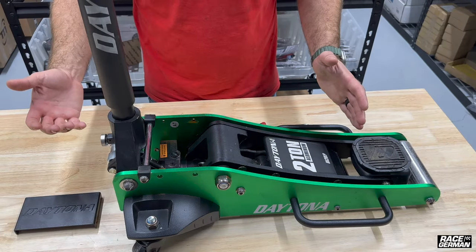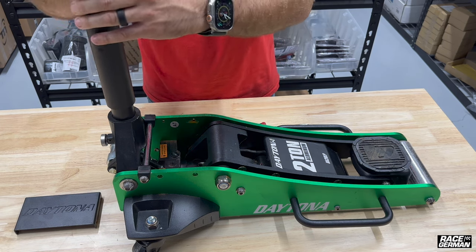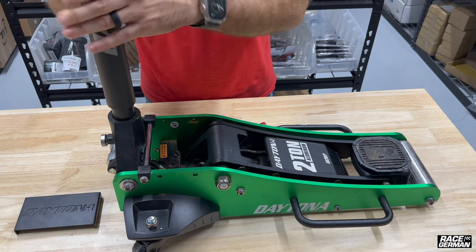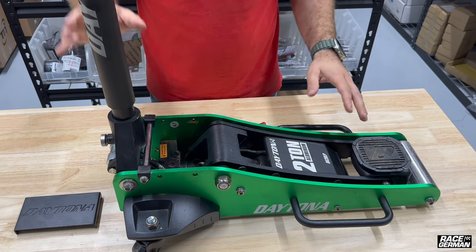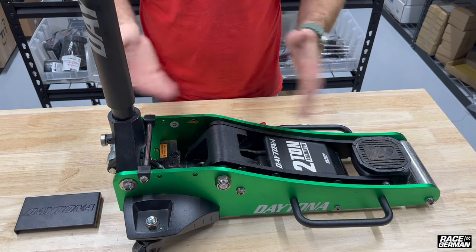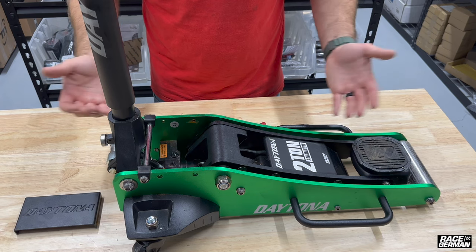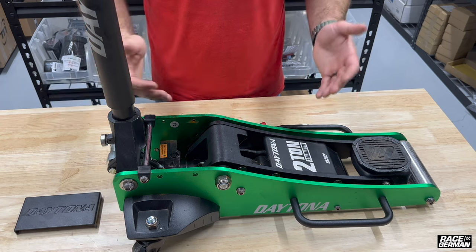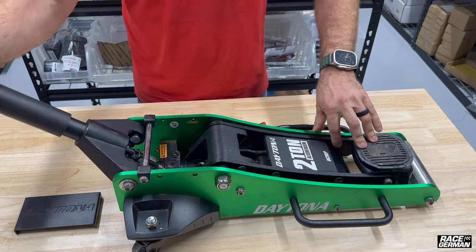To bleed the jack, it's actually a pretty simple process. What we want to do is turn the handle all the way counterclockwise — this is going to open up the valve, so we shouldn't be able to pump the jack at all. By doing this, it's allowing fluid to be opened in the valve, and now we're going to pump the handle 10 or 15 times fairly quickly, and this will force all the air out of the piston. Once that's done, it should be completely bled. If that doesn't work, you may have to add a little bit of oil and do this two or three times, but one time is usually enough. So this is opened all the way counterclockwise — let's pump it now.